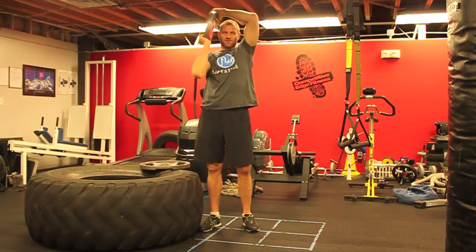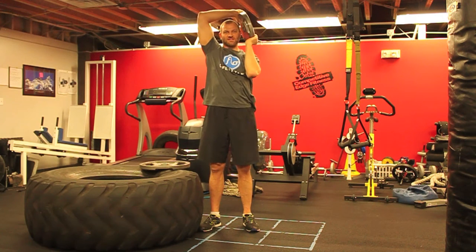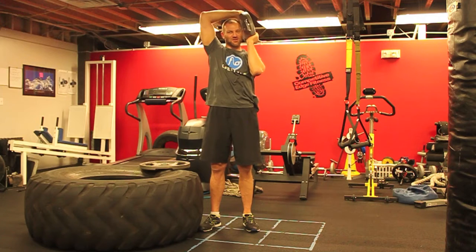For five minutes, the weight has to stay above your shoulders. Make circles when you can, rest like this when you can't. It's not a lot of rest, but it still gets your shoulders.